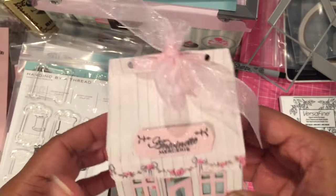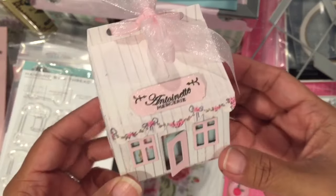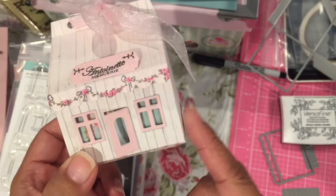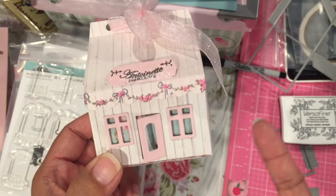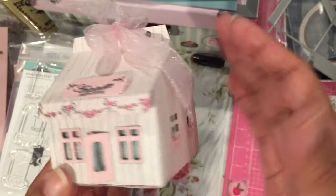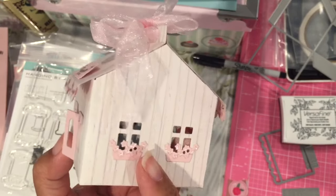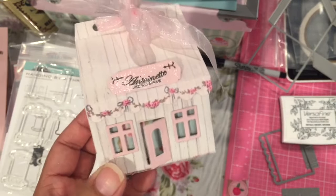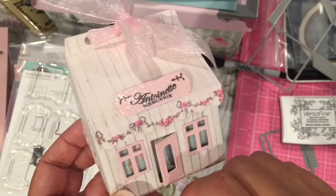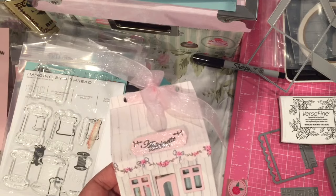I just tied it with some organza ribbon and I'm going to be gifting this to a friend — I hope she likes it. This is the PTI Paper Tray Ink Tiny Town series. They're going to have other things they're making, and these are certainly bigger than the little tiny ones that fit in the globes. You can gift little things in here, so this will be good for treat boxes. The door opens as you can see. Here is the sign.